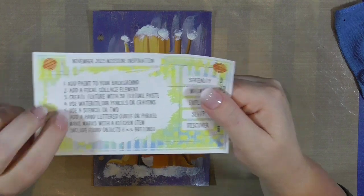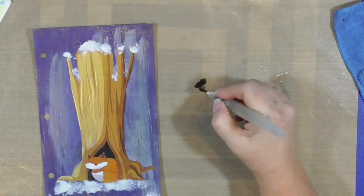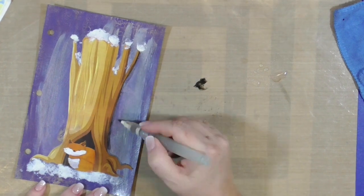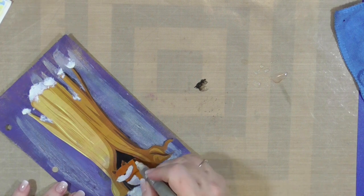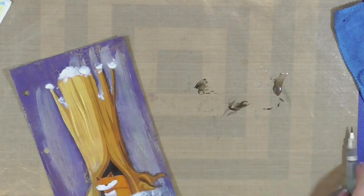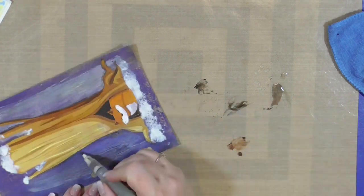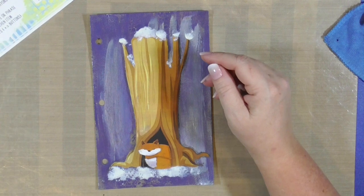The next step is to use watercolor pencils or crayons. I was not sure that a watercolor pencil would work on that texture paste, so I pulled out those water-soluble pastels and an aqua brush. I'm just using the black and then I'm going to pull out a brown in a minute to create some drop shadows. I just wanted to enhance the look of nighttime — I made the hole in the tree a little bit darker and added some shadows to the fox around his tail and his face, just to create a little bit more dimension. My brain's not really functioning real well today — it's been a really busy week in our house.